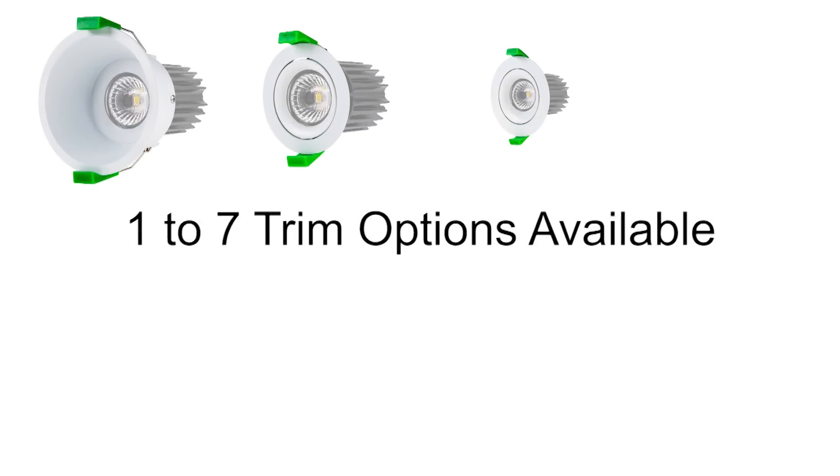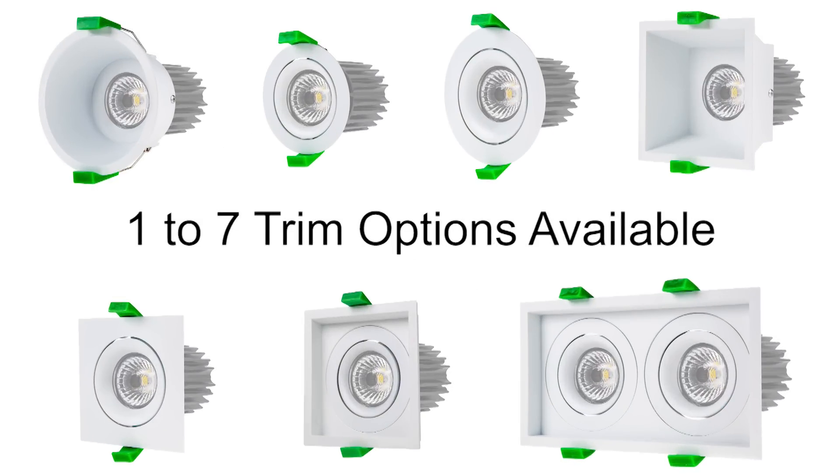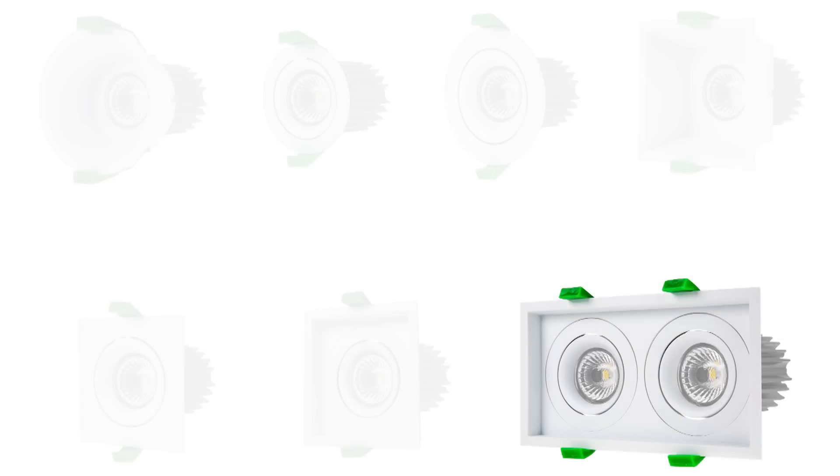Mount the LED engine with one of seven different trim options available. Select from various popular trim styles including aimable and adjustable square and round shapes, deep recess to reduce glare, or even a double adjustable mount for more concentrated light.